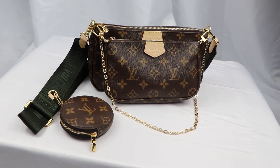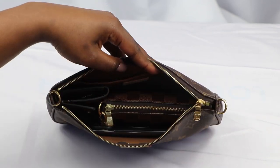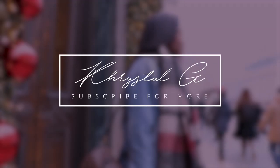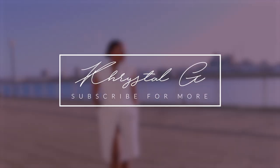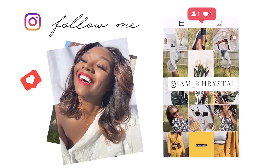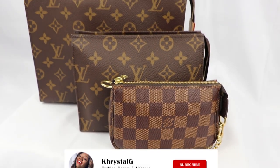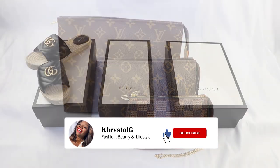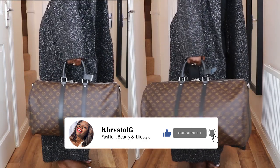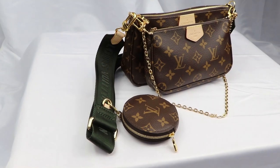In this video I will be reviewing the Louis Vuitton Multi Pochette. I will be showing you what I keep inside and all the different ways I style it. Hey guys, welcome back to my YouTube channel. My name is Crystal and if you like my content please subscribe and like this video because it really does encourage me to put out more content like this. So let's dive right in.